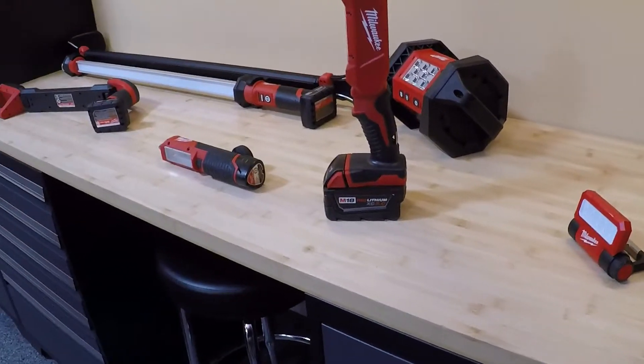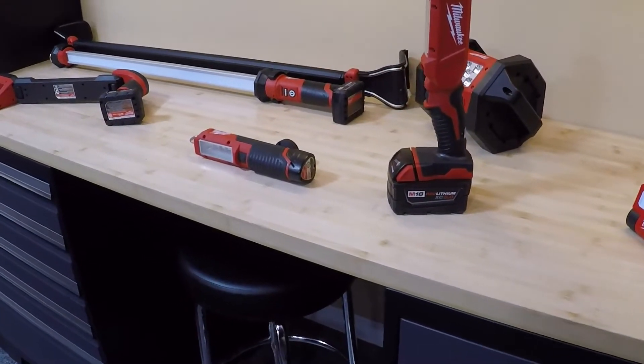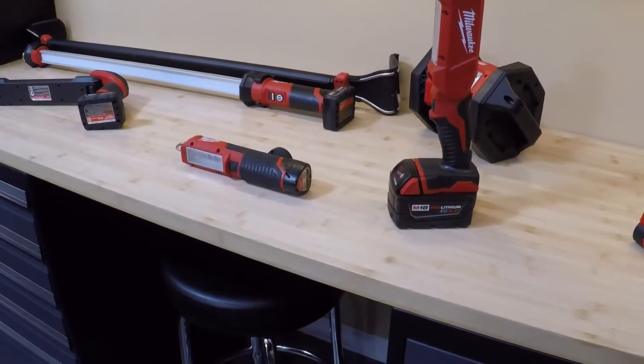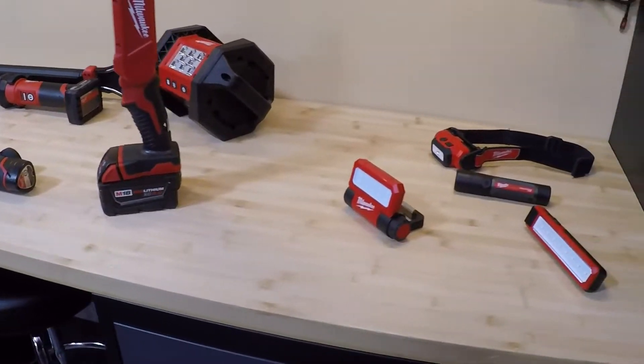All these lights are very well built. They're all Milwaukee TrueView, which basically means they're color neutral. So if you're working in an environment where you need to see exact colors without them being distorted by different light temperatures, these lights are perfect for that.